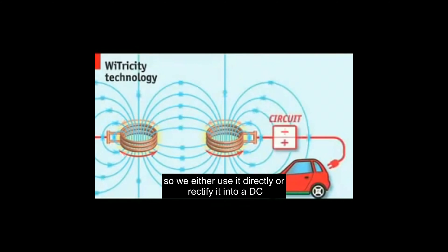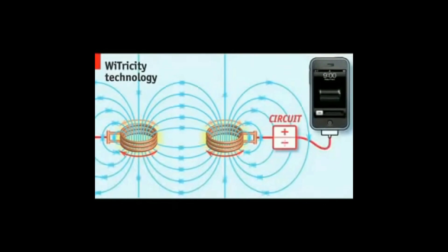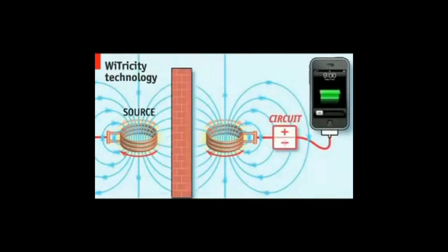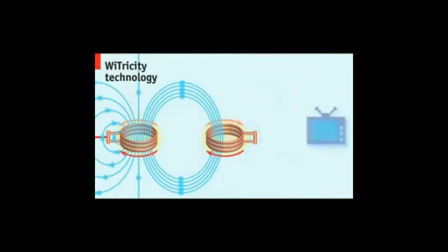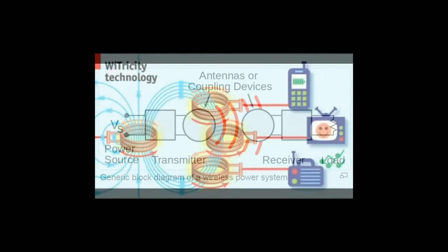By attaching the second coil to a device, such as the battery of an electric car or a mobile phone, this current can be made to do useful work. The source can be either centimeters or meters away from the device being powered, and can deliver power through walls or around metal obstacles. The power can even be distributed across multiple devices at once. So by a simple trick of physics, power is transferred wirelessly.